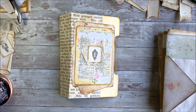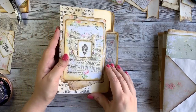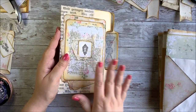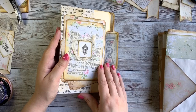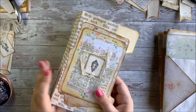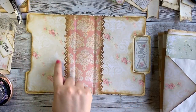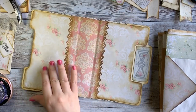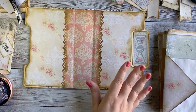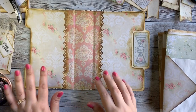Hey everyone, this is Stephanie from My Porch Prints, and today we're working on part three of our junk journal. This is a journal we're creating from the Grandma's Attic printable kit in my Etsy shop. We've already done the cover and the inside of the cover, and today we're going to add a little pocket to the inside front cover, and we're going to talk about adding pages to the journal. So let's get started.